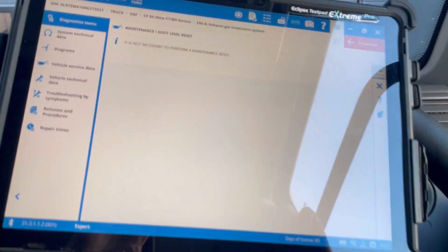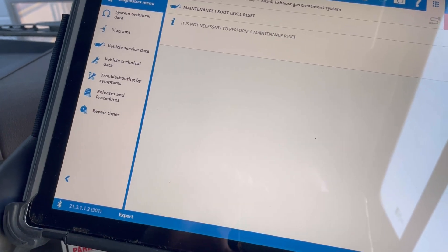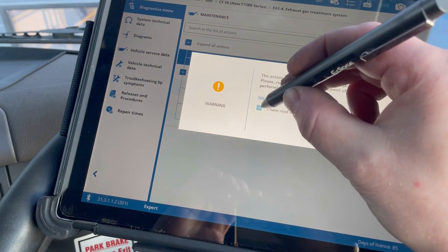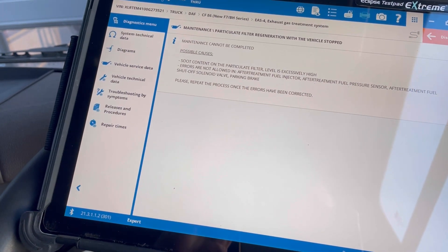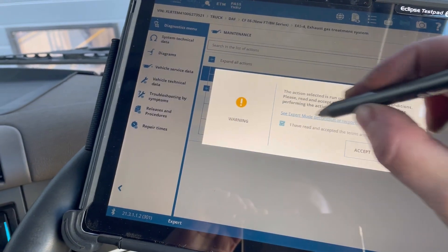So I can't do a suck level reset just yet because it's got a fault of suck level too high. What we're going to do is check a regen on it - remember all the criteria we need to meet.